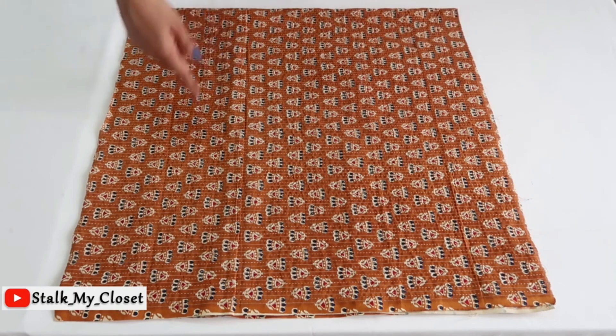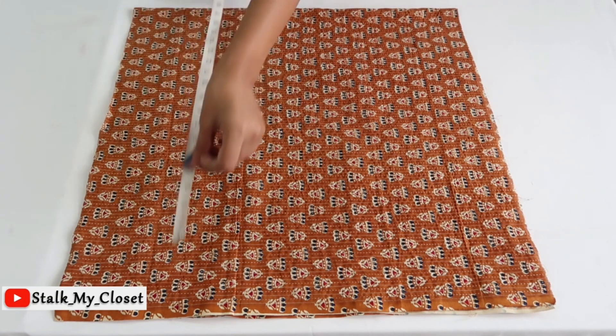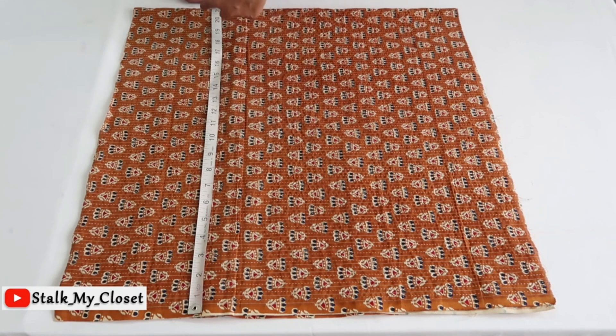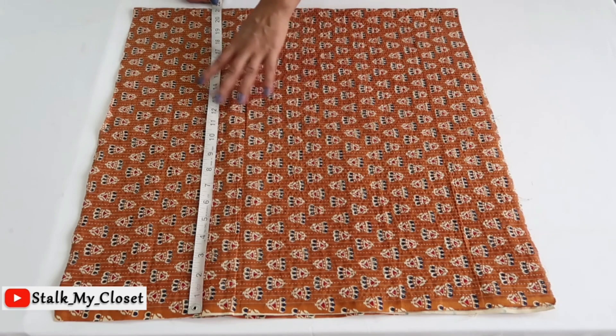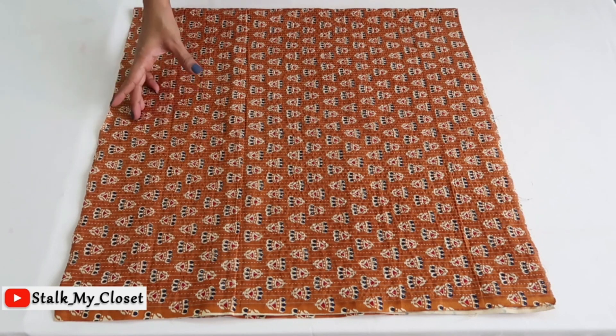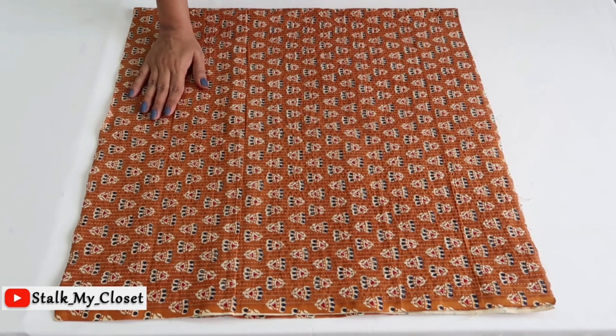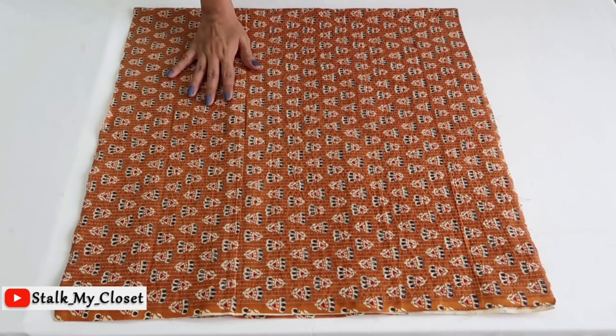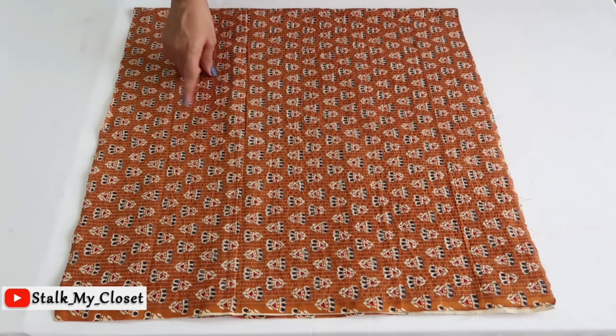For gathers I've taken the whole width of fabric, which is 21 inches, so the full width will be 42 inches. Width depends on your choice of gathers — if you want more volume and more gathers, take the whole width; otherwise you can reduce it according to your choice. Another factor is the type of fabric — I prefer light-weight fabric for gathered outfits. With this, the cutting of my tunic style kurti is complete.